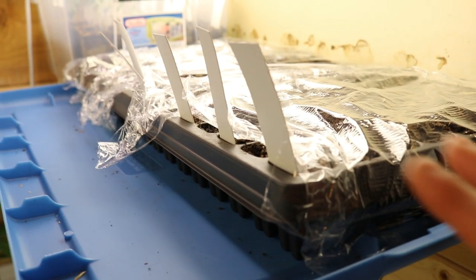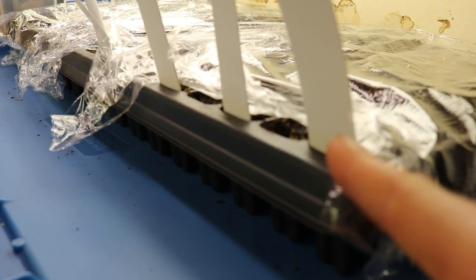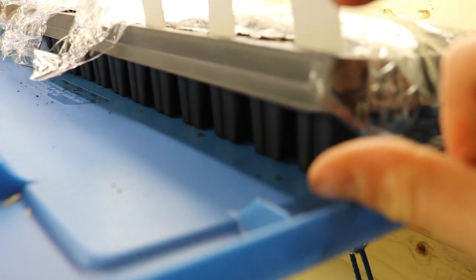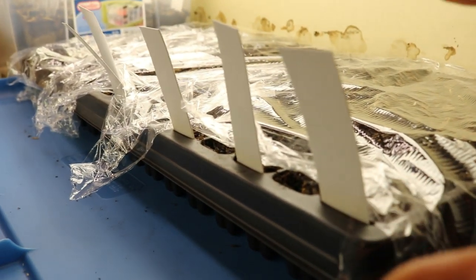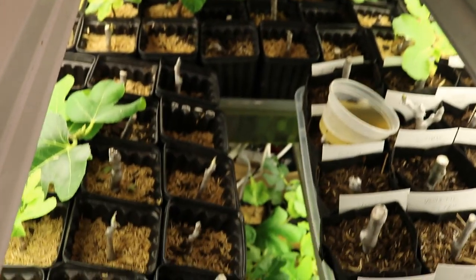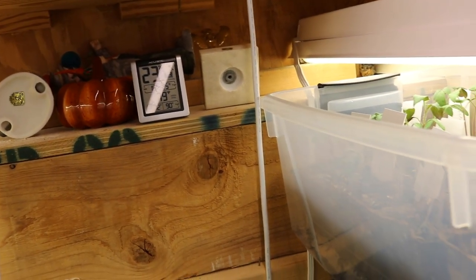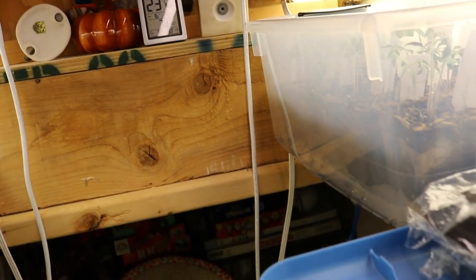This whole situation here — just to go over what this is trying to accomplish — is that we have this tray. It's 128 cells, one inch by one inch, about two inches deep. We're starting a whole bunch of seeds here about a month before we're going to transplant a lot of these plants out. We have them in the grow closet along with the figs because we're trying to germinate these. We have the perfect temperature in here, about 79 to 80 degrees.